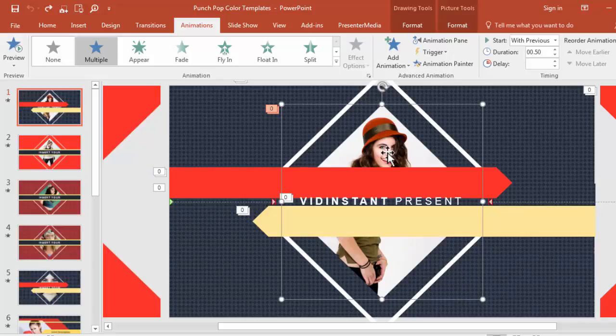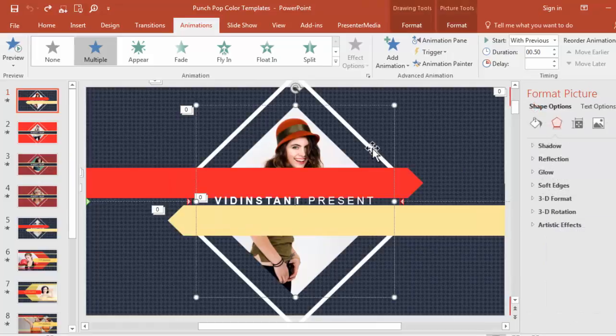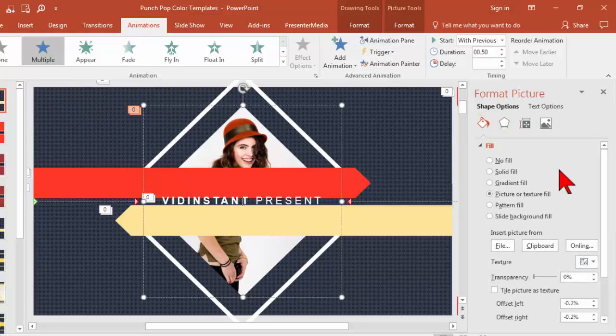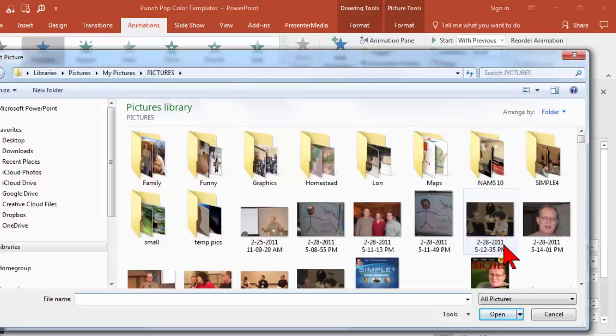So let's take this gal right here. I clicked on her, I'm going to double-click and that's going to bring up the format picture options. I'm going to go to fill, and primarily what makes these easy to modify is that this is essentially a picture that has a picture as a background. So I'm going to go to file and pick a new picture.